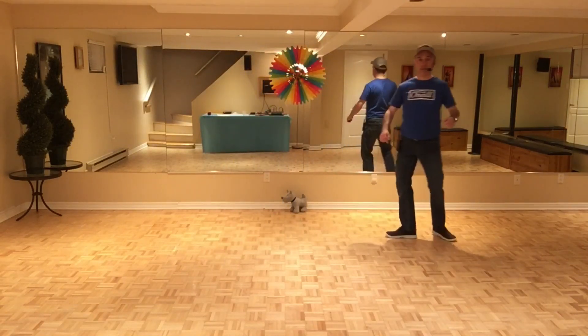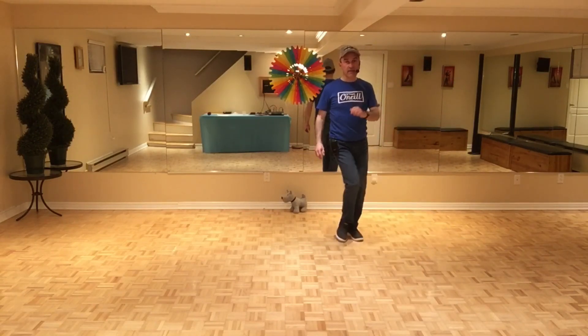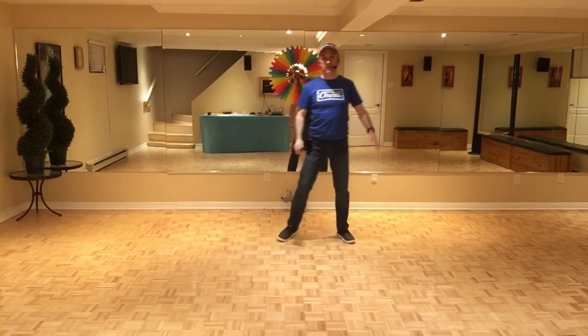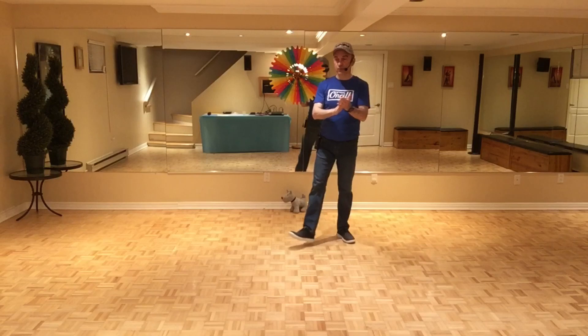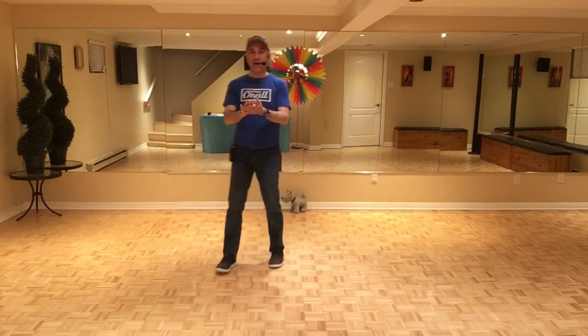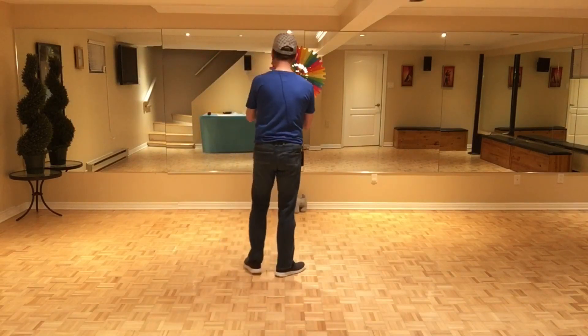On fait le deuxième mur face au mur arrière à six heures. Si on reprend du début sur le troisième mur, face au mur arrière à six heures. Comme je dis au départ: il n'y a pas de transition, pas de tag, pas de restart.